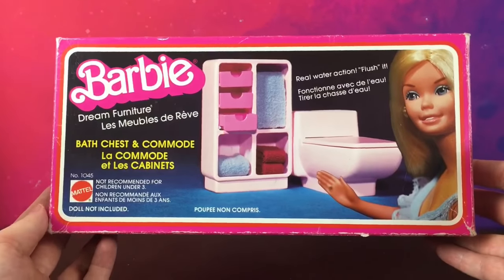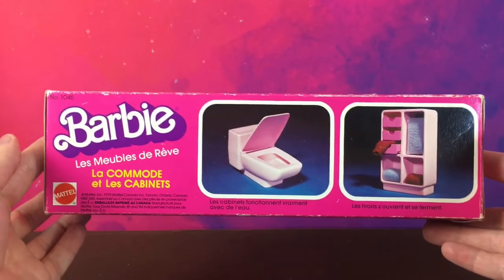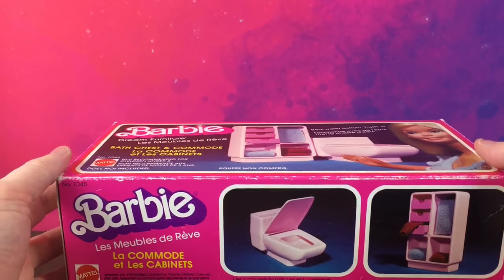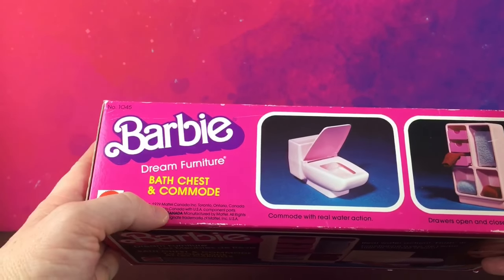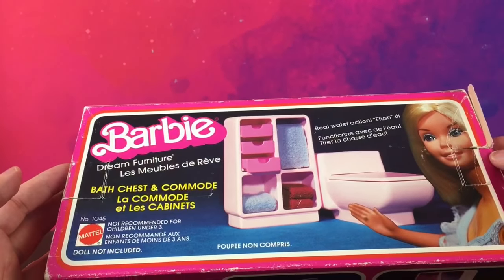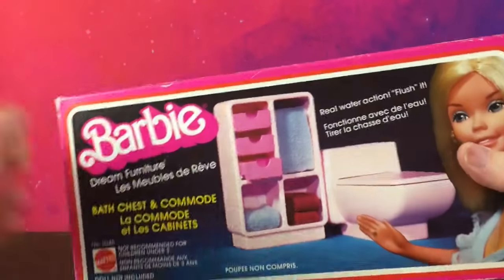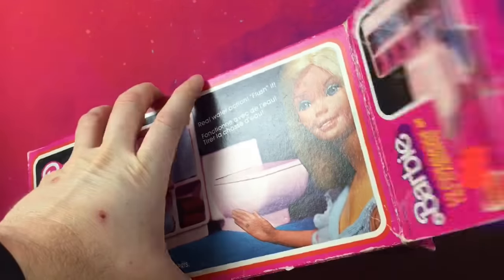So this is the front of the box. All of these Barbie dream house pieces were meant to go into the dream house from, I think, 1976. This is dated 1979, and this was kind of before everything in Barbie land went pink. I know this is pink, but it was one of the only parts of the house that was pink — the rest had blues, greens, and oranges and stuff like that.